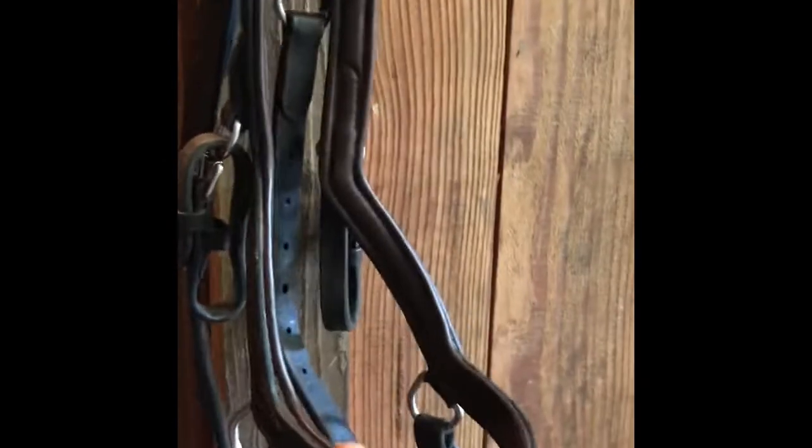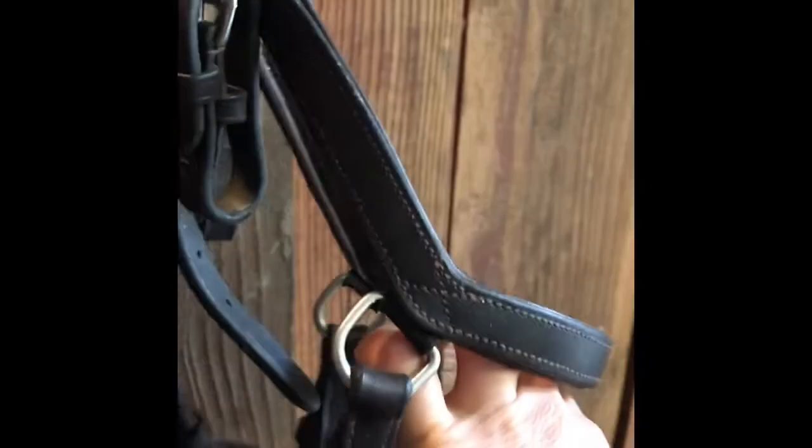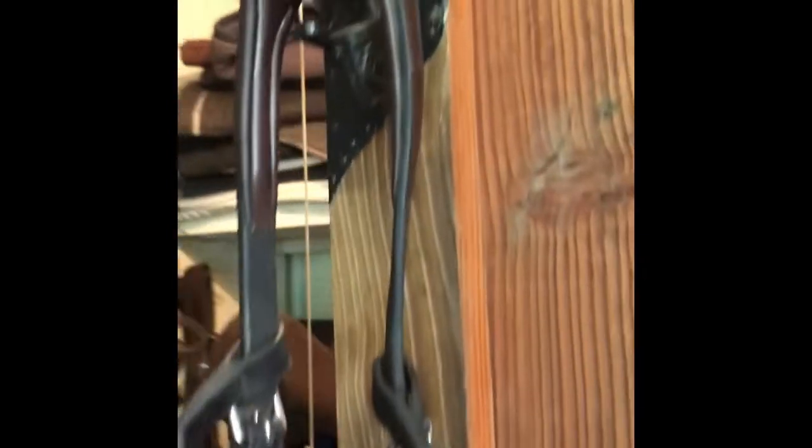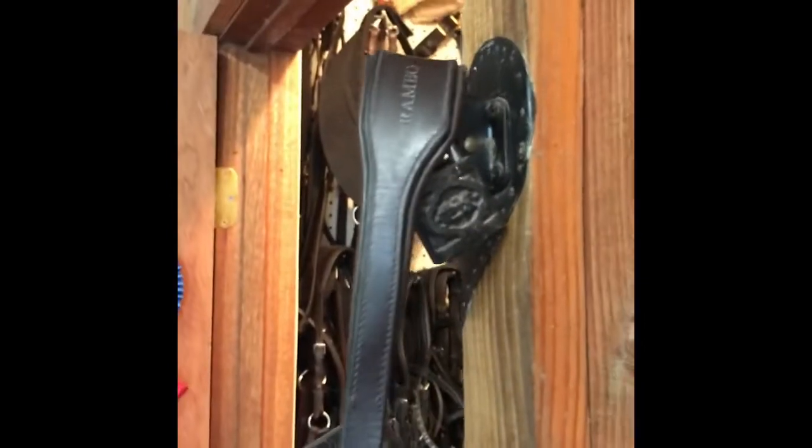It's always worth a try. Downsides of this bridle are the leather quality — it's not the nicest; the stitching is just not a fancy show bridle. But they are great bridles and I recommend giving them a try if you never have.